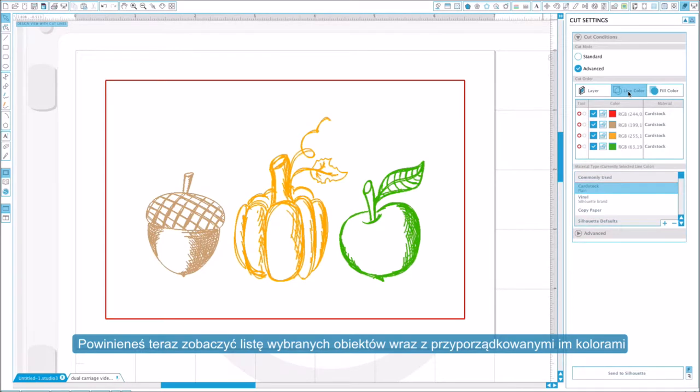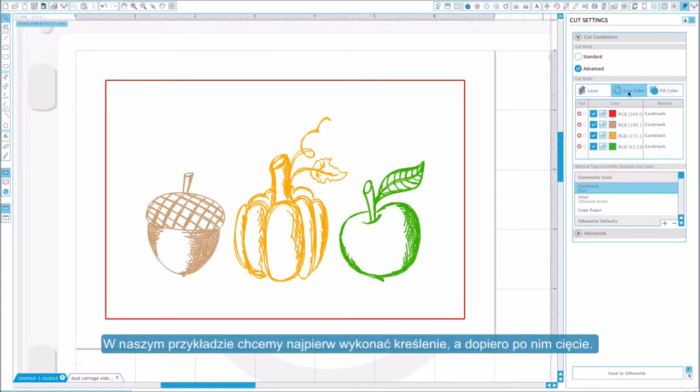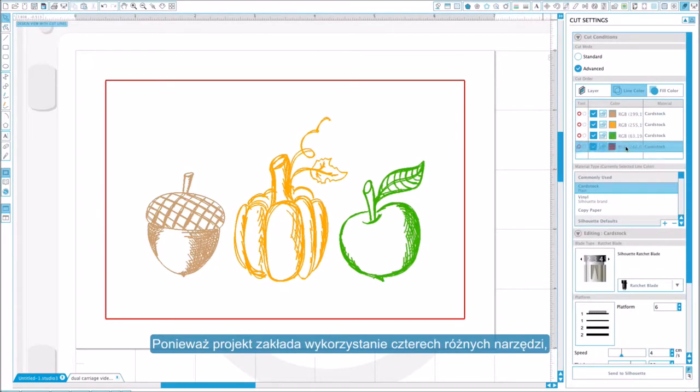In this box, you should see a row for each line color you created. The Curio will work from top to bottom, so you can sort the order if needed. For this project, we want to sketch first and cut last, so we will drag our red cut line to the bottom. Since this project is using four different tools, we will need to switch out our tools partway through our project. To do that, we will insert a pause after the first two rows.